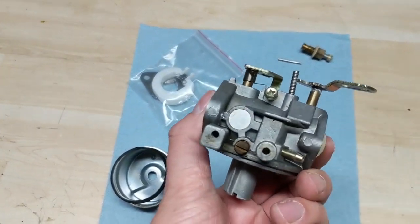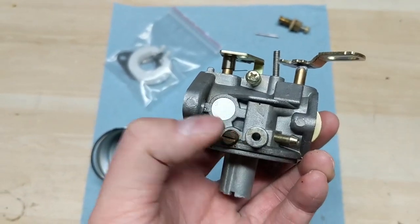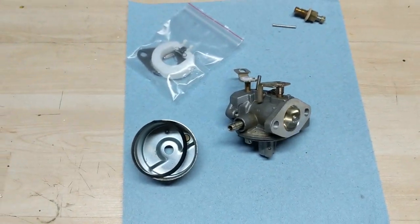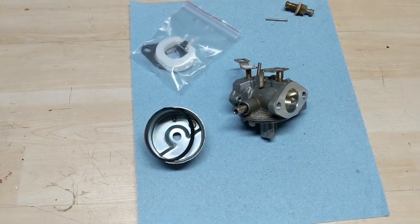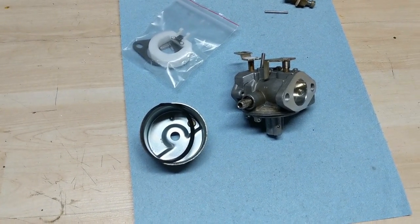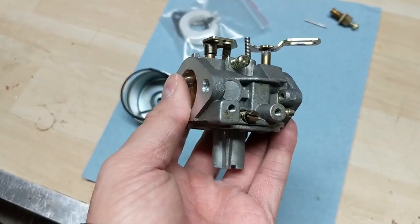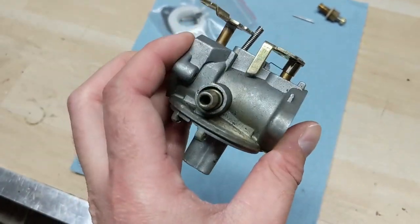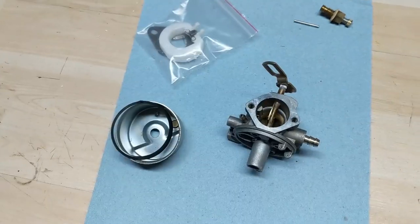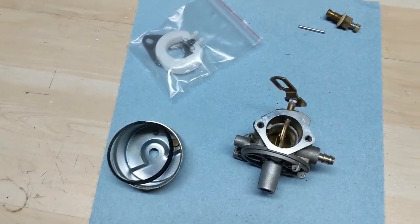I buy them in bulk because every winter, a lot of times there are carburetors that I clean — I make sure the pilot jets are clean, I make sure the main jet is clean. I can clean the carburetor multiple times and put it back on the machine, and for whatever reason it just doesn't run right — maybe a little tiny sputter to it. And me being who I am, I just can't let a machine leave my shop if it's not running perfectly. So for $35 to get a quality aftermarket carburetor and spend maybe 15 minutes swapping it over, the machine ends up running perfectly. My customer ends up being happy, which makes me happy.